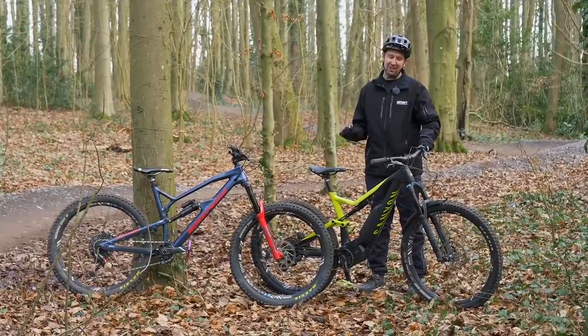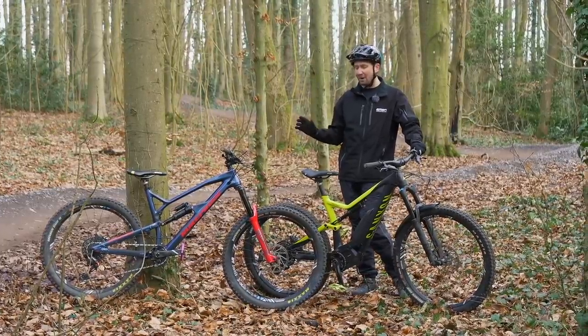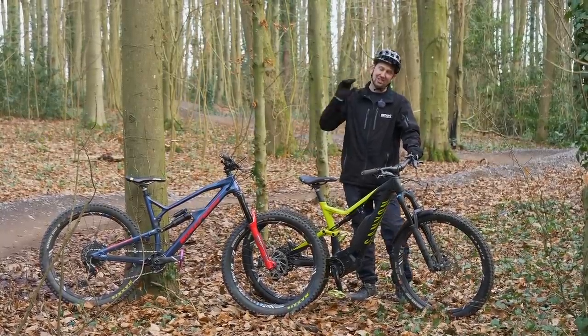EMBN has got a ton of videos on riding skills. A trail center is a great place to learn — you can start off with the blues, progress to the reds, and then onto the blacks. It's just about more time on your bike, learning things bit by bit. When you first swing your leg over an e-bike, a lot of people think they're slow and sluggish, especially coming from a lightweight trail mountain bike, but it's all possible. Check out our videos on transferring those skills from your trail bike to your e-bike.